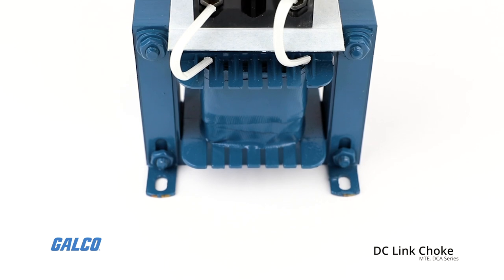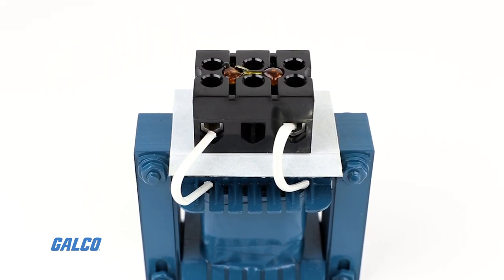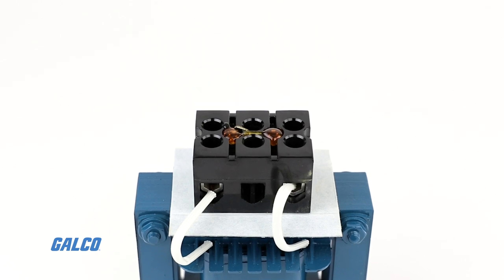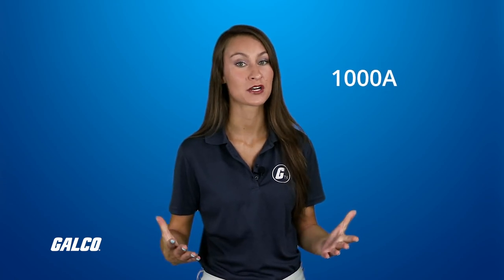DC link chokes are differentiated by percent impedance, determining the maximum value of current that will flow under fault conditions. Current rating typically extends up to 1000 amps, depending on the size of the component.